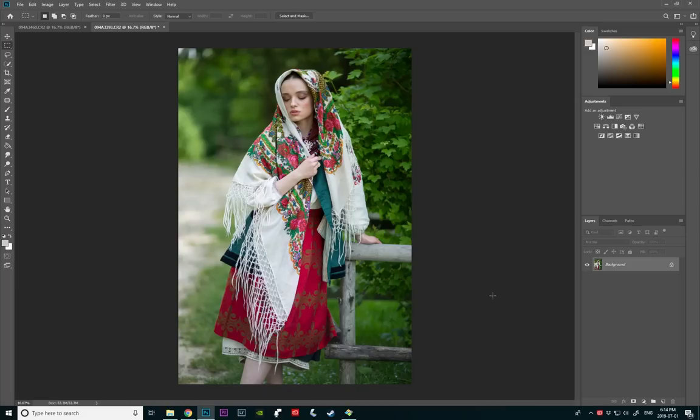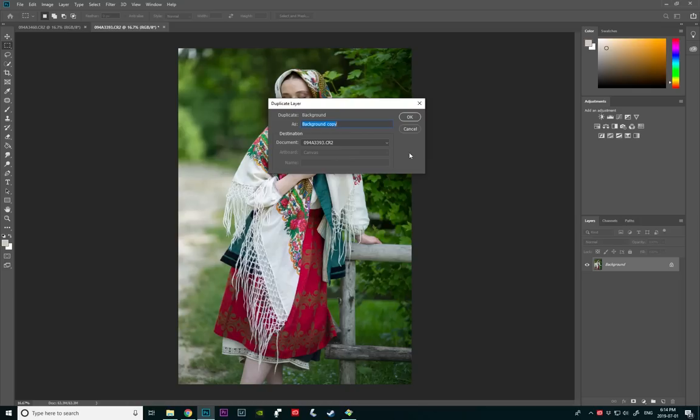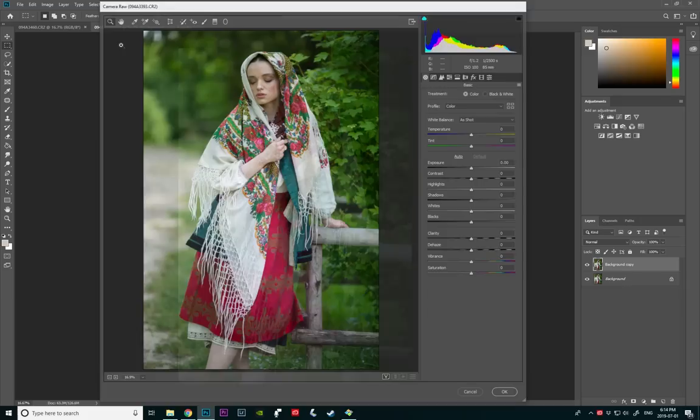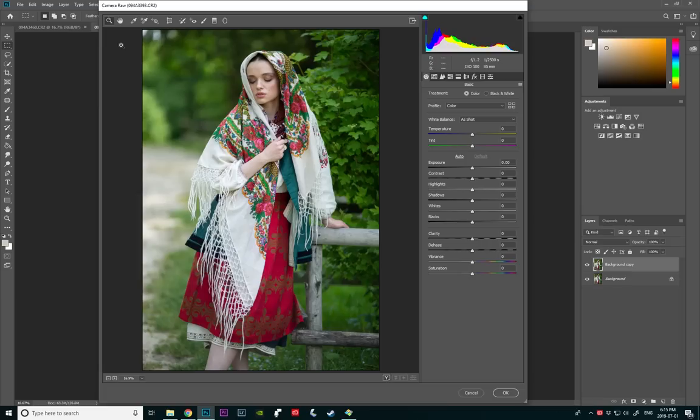We're going to be mostly using Camera Raw today. I've been using it a ton lately — I think it's just super powerful and very, very easy to use. Before I do anything, I want to go ahead and duplicate my layers. So I'm going to right-click on the background, duplicate the layer, and press OK. This ensures that if I did anything wrong, I can always go back to the original image. Also with the duplicate layer, I can mask my model out and affect only the background. So I'm going to go into Filter and press Camera Raw Filter. If you have a very old version of Photoshop, you might not have this available, but if you have the newest version you should have no problem.